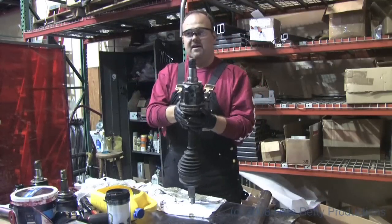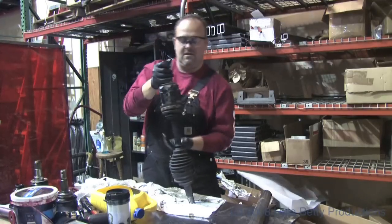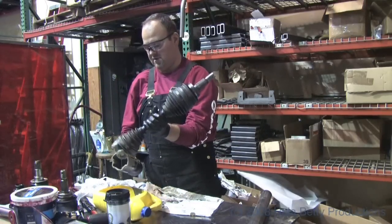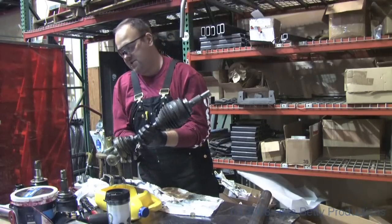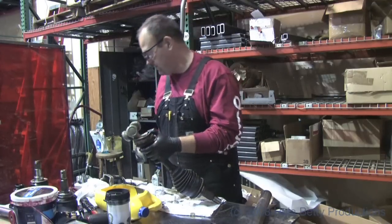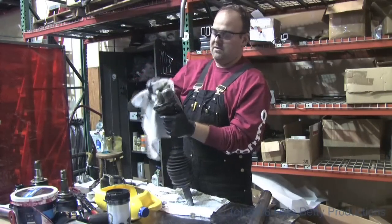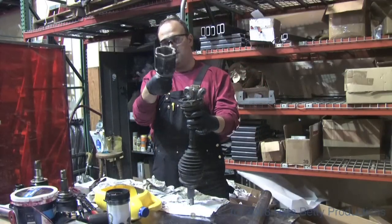First thing we're going to do is take the inside boot and pop it off. The boot itself is going to stay on until we take the inside star off. The star is held on by a single snap ring. So bands have been removed and the inside cup comes off.